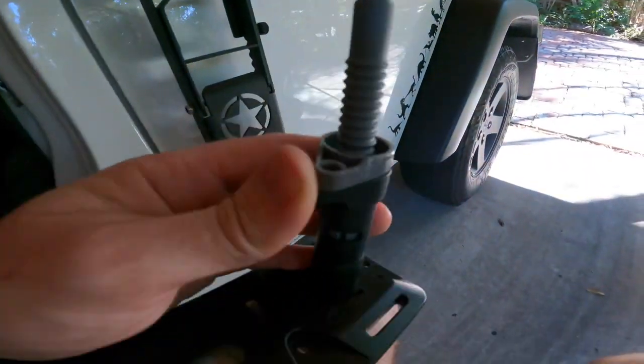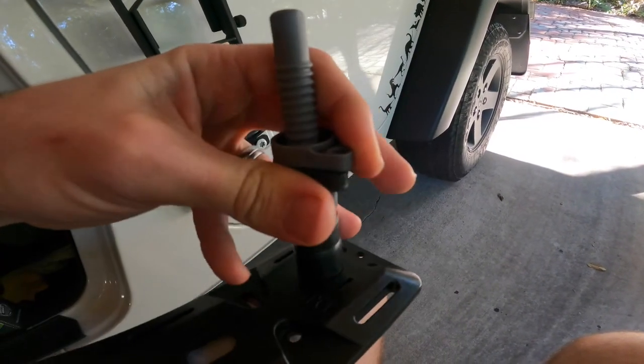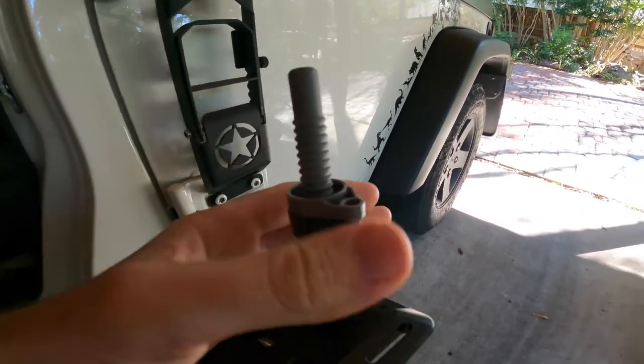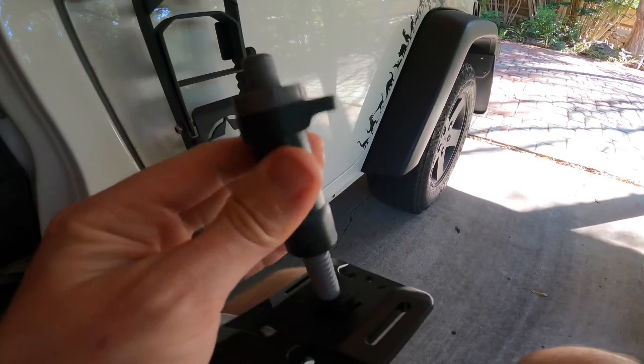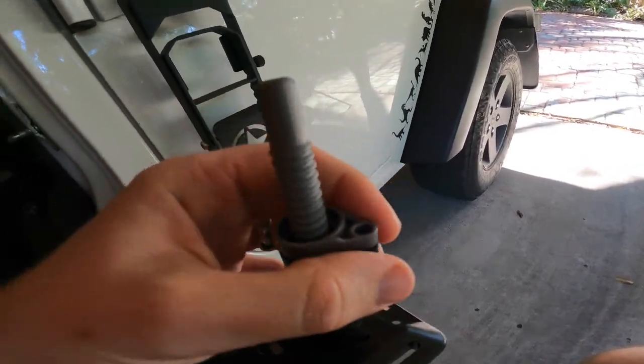With the old tie-down method, it wasn't really that secure. I was always worried if we were camping somewhere overnight, someone could easily steal them — they're just tie-downs, not really secure. But with these, to lock them you've got the gray part and the black part. When it's locked, you can't actually pull it up at all. To unlock it, all you've got to do is grab the gray part and twist — unlocked — and that just moves up and down.